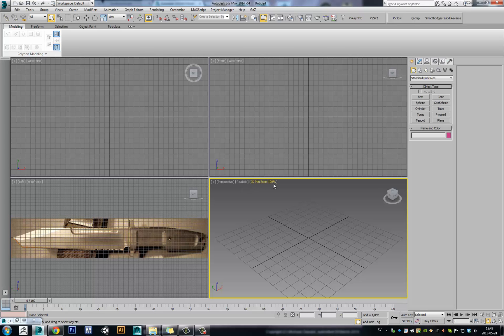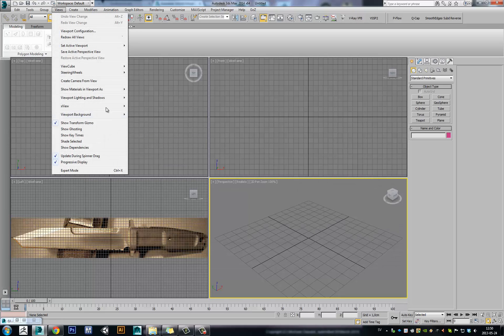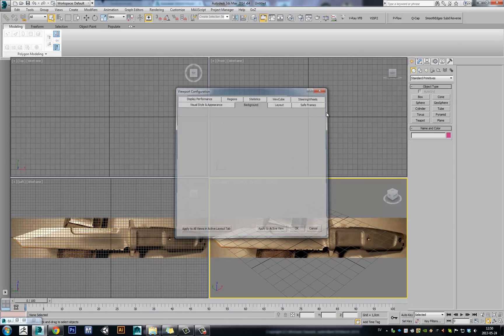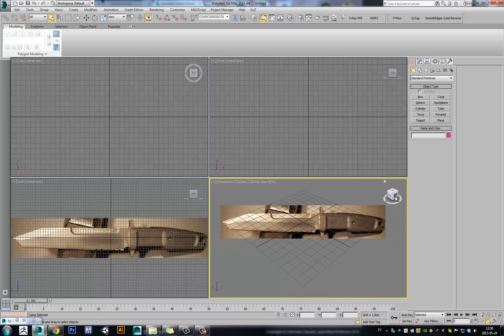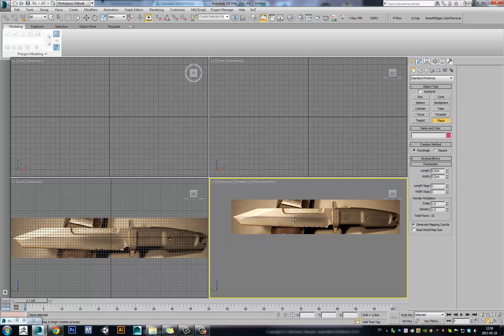So if I go into 2D Pan Zoom and load my viewport image — same procedure as last time — match bitmap, okay. Now you see it works. I can pan and zoom and my viewport image is always in place. But it only works in perspective camera, so I don't like that so much. But you could use the viewport cube to get there. You go to left viewport and now you are completely from the side. And I guess you could start modeling after your reference.